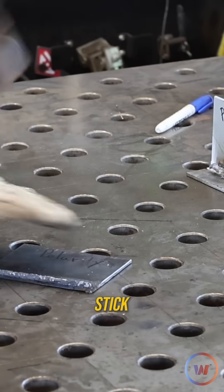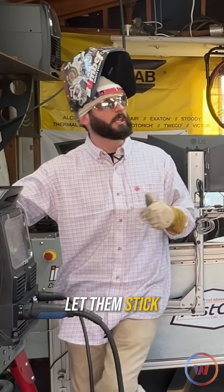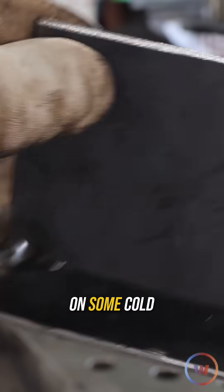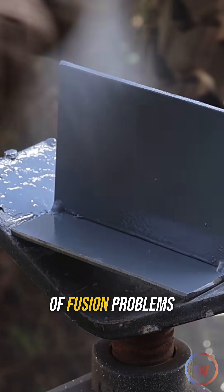We've got four pieces prepped and tacked together — three of them prepped for T-joints — and we're going to show different variables as far as how not to let them stick. We left one with the mill scale on it and went ahead and put on some cold galv spray, because anytime you try to weld over rust, paint, or mill scale, it could cause lack of fusion problems.